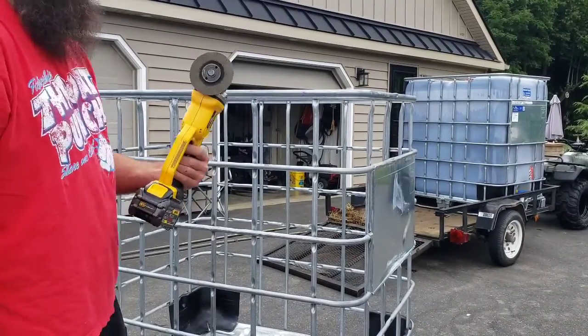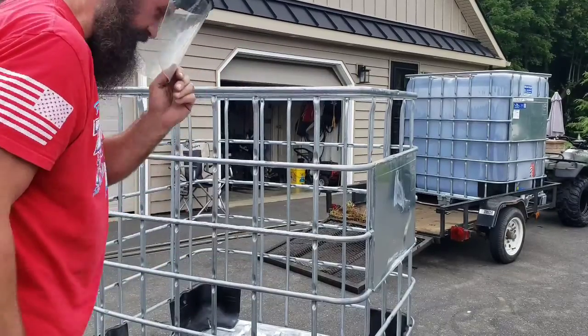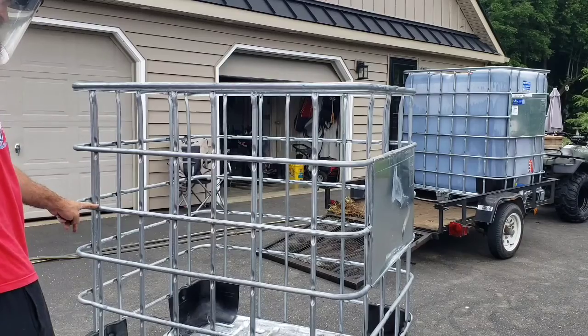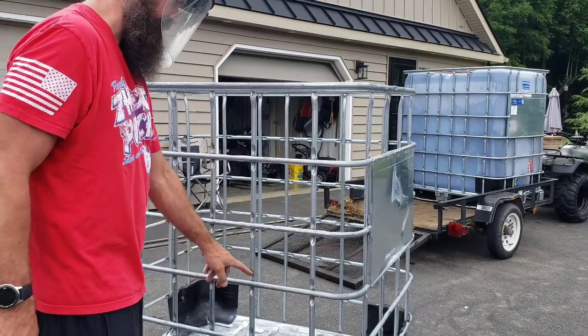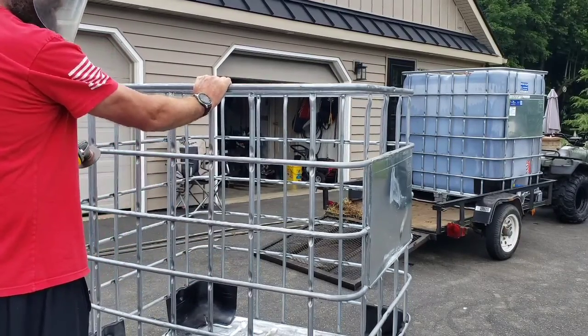Next you want to get yourself a grinder with a cut wheel and obviously some eye protection. We're putting the cut right across these couple of bars here. This is a taller IBC tote.